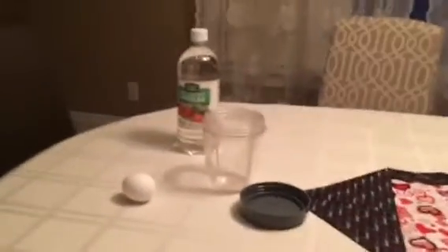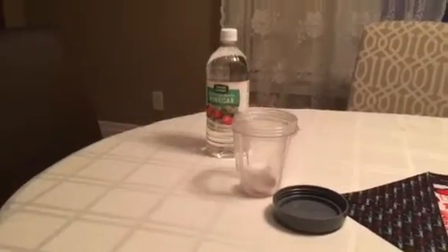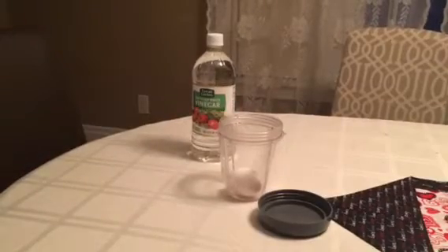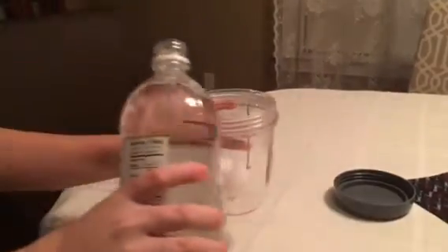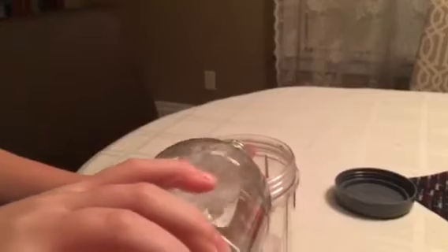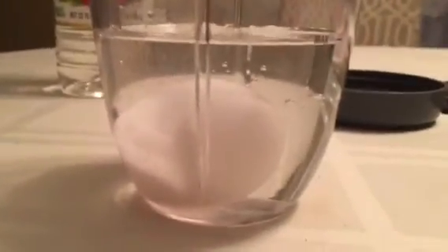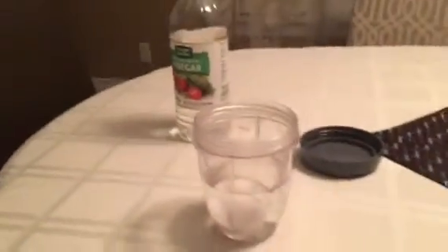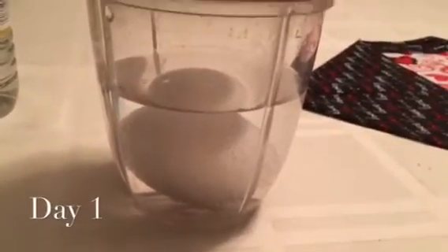So now what we're going to do is put the egg in the cup and fill the cup with the vinegar. You want to fill it just enough to make sure it's covered by a bit. Then we're going to put the cover on top and let it sit. As you can see, there are little bubbles forming all over it now.